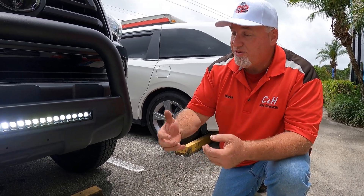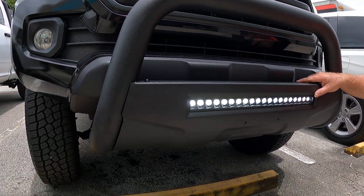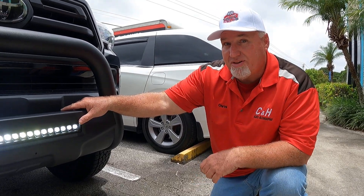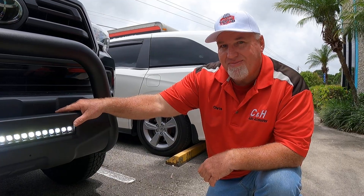If you like the video, always hit that like. And if you want to keep seeing unique and new items like this Rough Country light on this bull bar, subscribe to our channel — it doesn't take anything to do it, and then you're always up to date with our latest videos. Again, this is Chris with C&H Auto Accessories in Margate, Florida. Thanks.